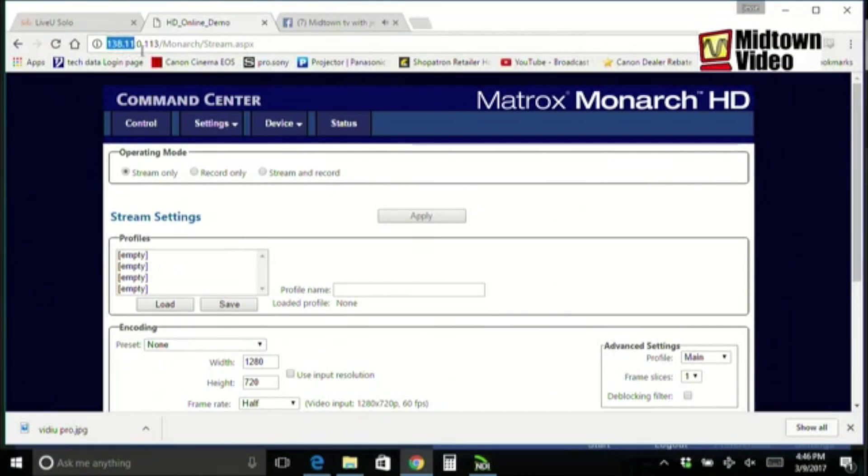It records H.264 in MOV or MP4 anywhere from 300 kilobits per second to 30 megabits per second. So if you're done with very large video files and want small video files at very high quality, ready to upload to the internet or share on SDHC cards, check out the Matrix Monarch HD. We sold so many that we're sold out, but my friends at Matrix have made their own demo unit available to us on the internet.